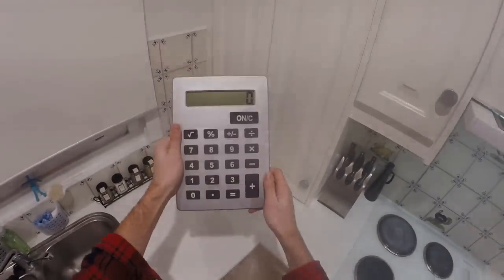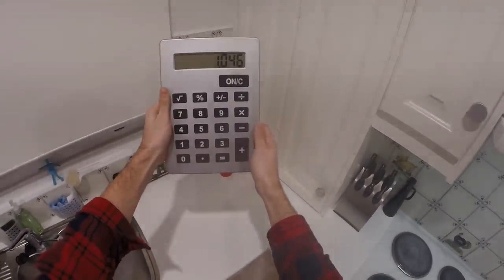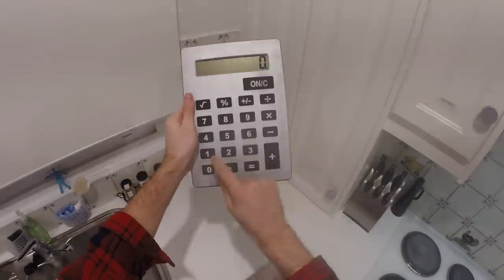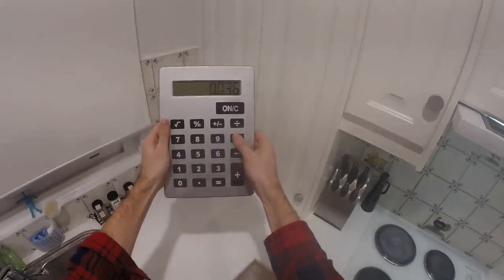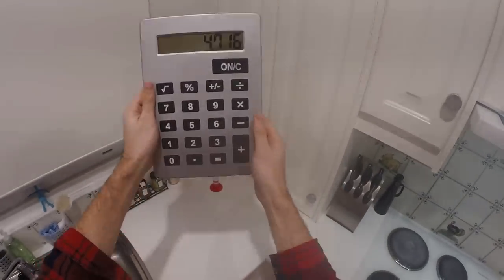If my original gravity was 1.046 and now at the end of fermentation it's 1.010, I take those away, I get 0.036 multiplied by 131 — that gives 4.716% alcohol.